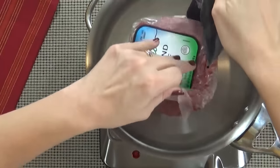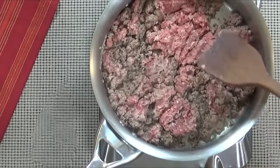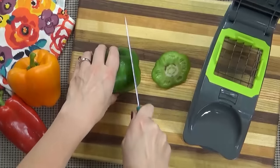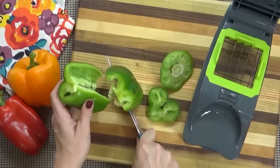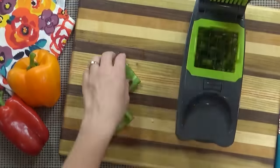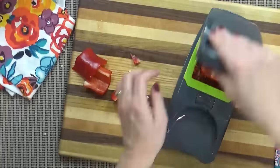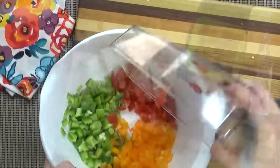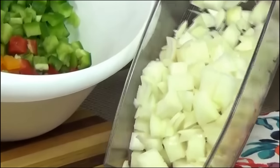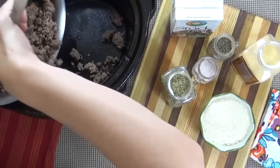I'm going to start by adding some coconut oil to a large skillet over medium heat, then I'm going to add my ground beef and cook it until it is no longer pink. While my ground beef is cooking, I'm going to go ahead and chop up all of my veggies — all of my peppers and my onion — and this is going to be really quick and easy using my chopper.